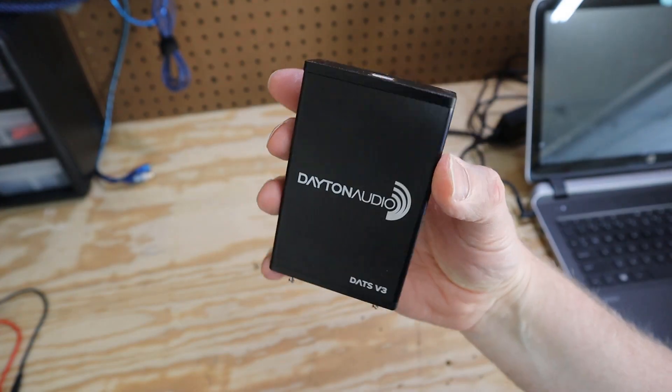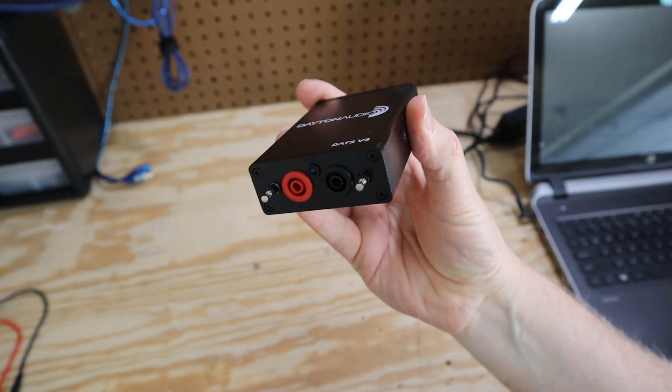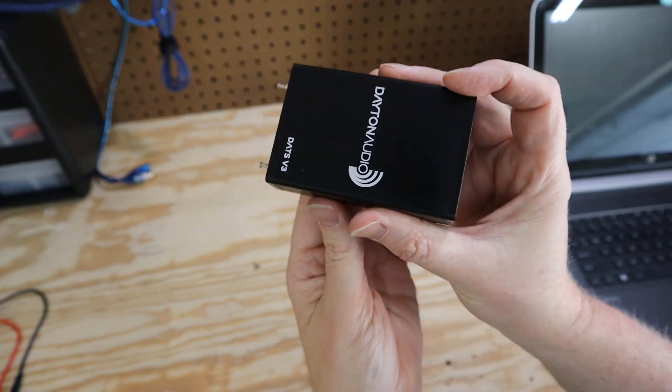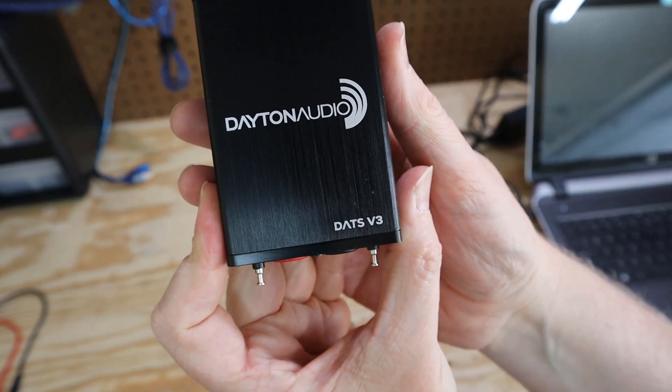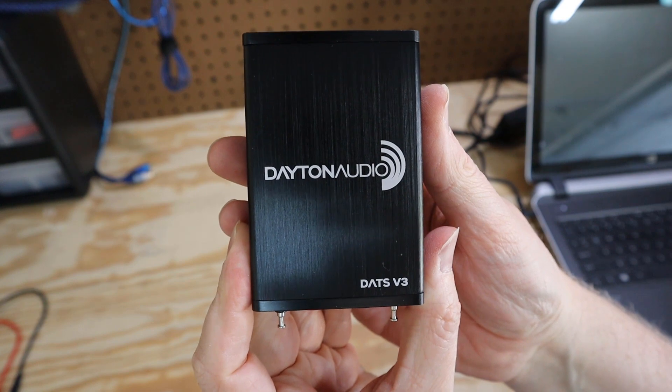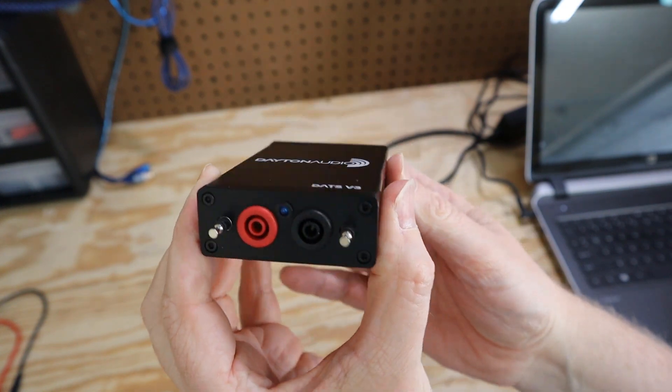This unassuming black box does not look like much, but when you combine it with some software on your computer, it turns into the Dayton Audio Test System, or DATS. Before I can show you all the things this little black box can do, I've got to calibrate it.